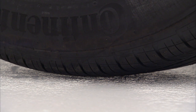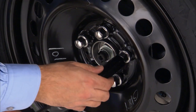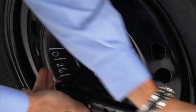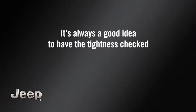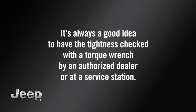Now it's safe to remove the alignment pin. Then lower the vehicle by turning the jack screw counterclockwise and remove the jack. Once on the ground, you can finish tightening the wheel bolts. Alternate wheel bolts until each one has been tightened twice. Maximum effort should be used for final tightening. It's always a good idea to have the tightness checked with a torque wrench by an authorized dealer or at a service station.